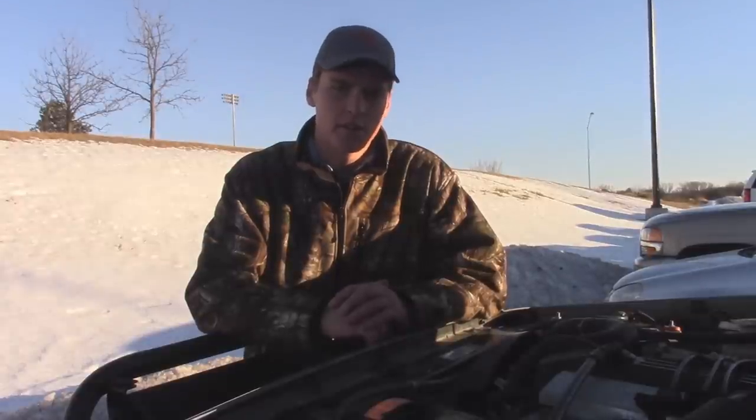Hey guys, it's Austin with OutJeeping. In today's video, I'm going to be showing you guys how to install a bored out 62mm throttle body for your Jeep 4.0.